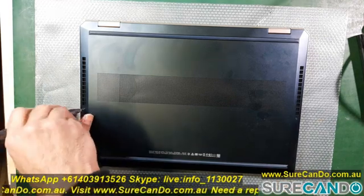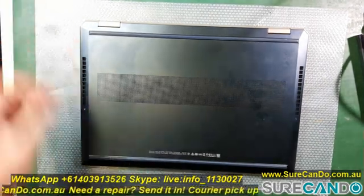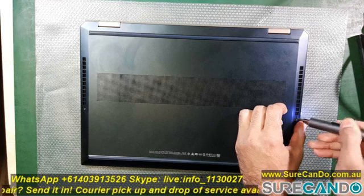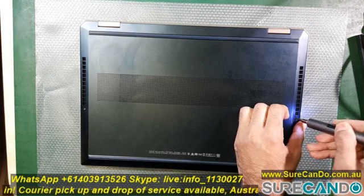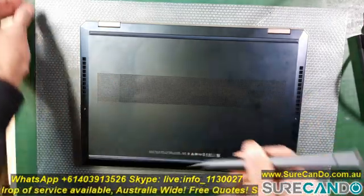There are two screws, one on either side, and the remaining screws are under the two long plastic strips on the top and the bottom. Apply a little bit of heat to loosen the adhesive and remove the long plastic strips, and that will expose the remaining screws.